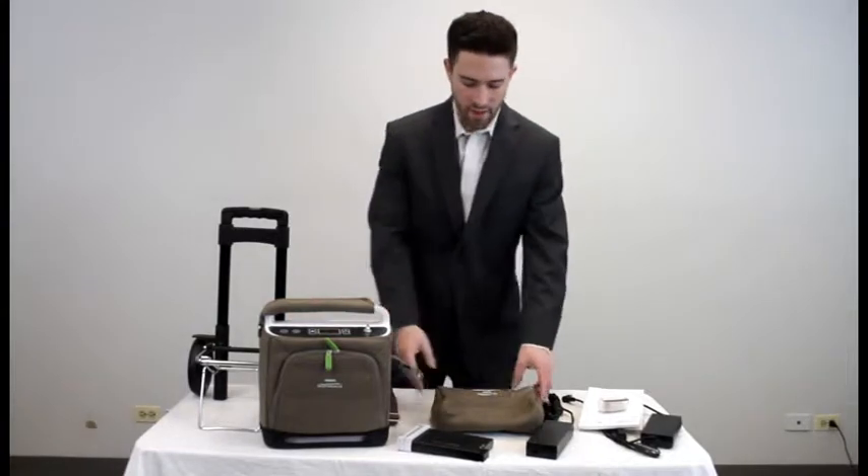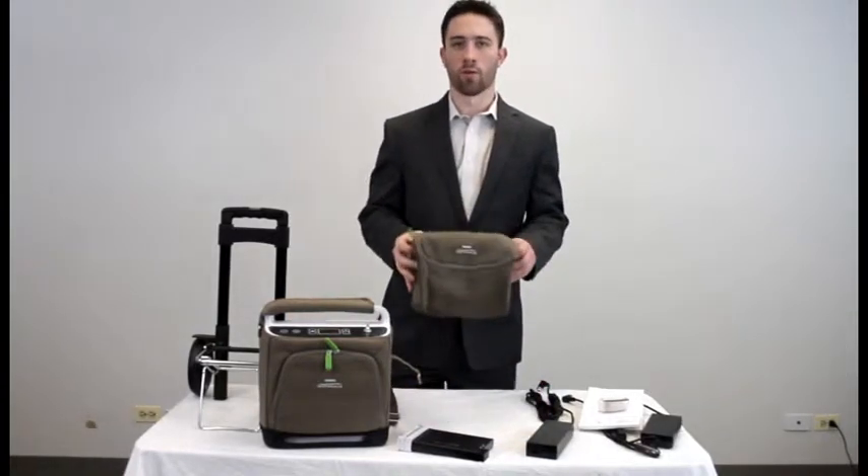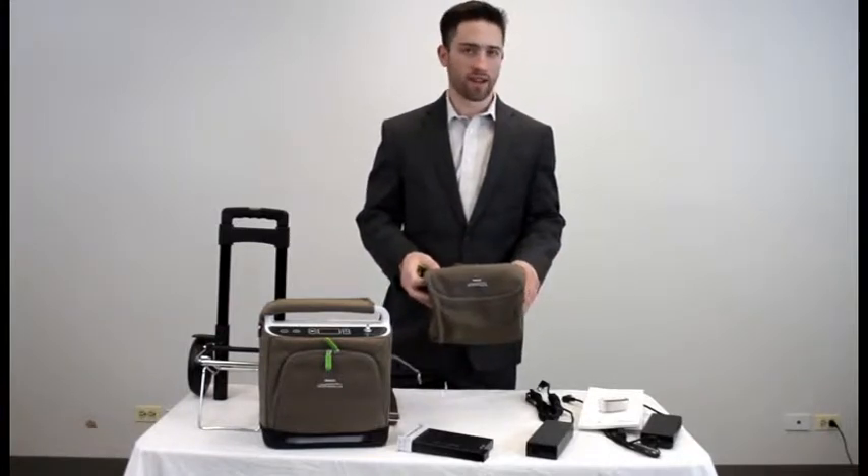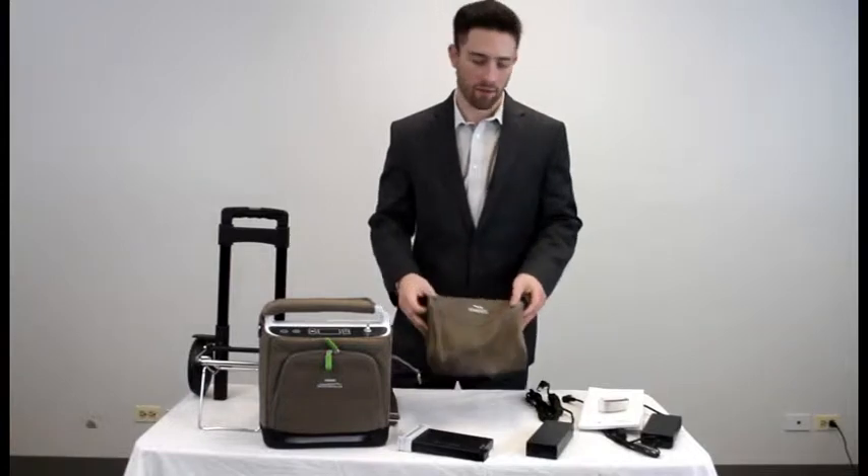To start off, you will receive an accessory bag in your package. This will hold any additional accessories such as AC adapters, power supplies, batteries, tubing, and anything extra that you may have with you.